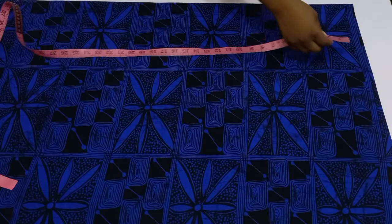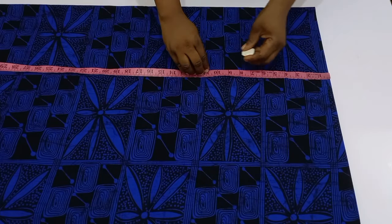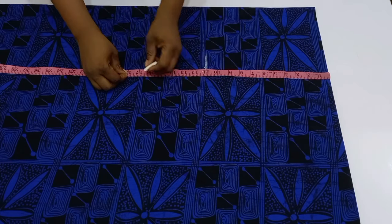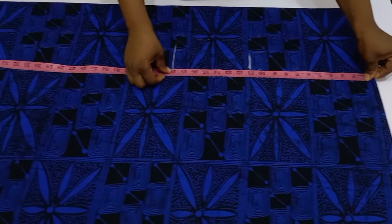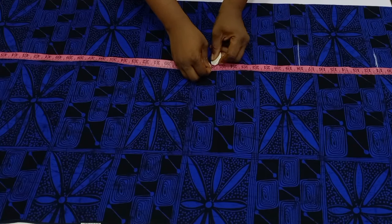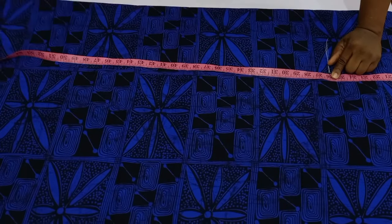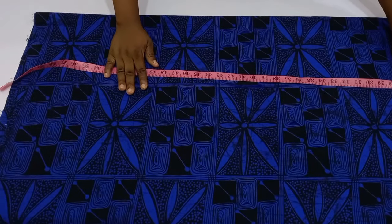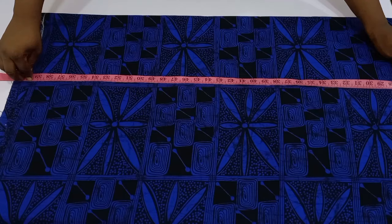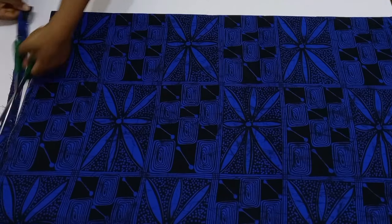Place your tape at the shoulder point and then mark down to the bust point. The bust point for my client is 11 inches. After marking the bust point, go down and mark the waistline at 18 inches. Then from the waistline, go down and mark the hip line — here I'm using 26 inches. Once done, go down and mark out your length. My client's length is 58 inches.